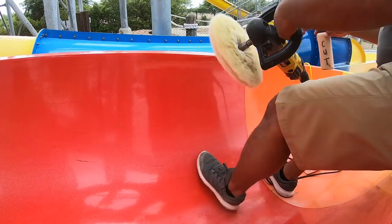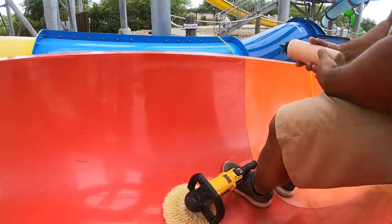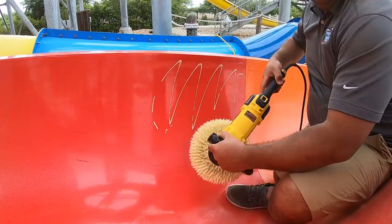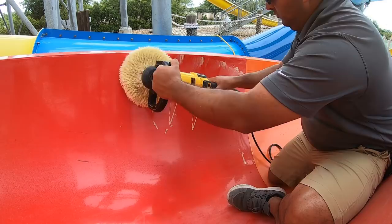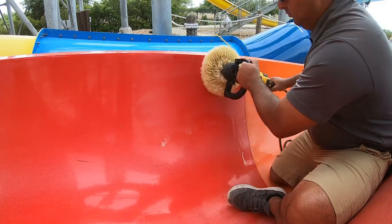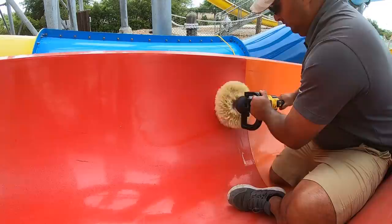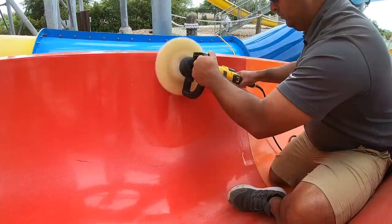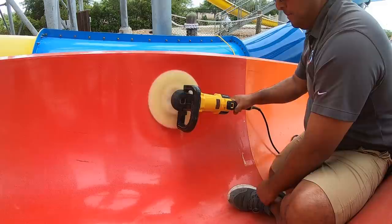I'm using the super duty compound in the dispenser — just giving it a little bit of product on the surface, not a lot, just enough to work. I'm currently on low speed and I'm just spreading it in the work area I'm actually going to polish. You want to spread it evenly, because if not, when you go to full speed you'll get a lot of splatter. I recommend wearing a mask, whether you're indoors or outdoors.